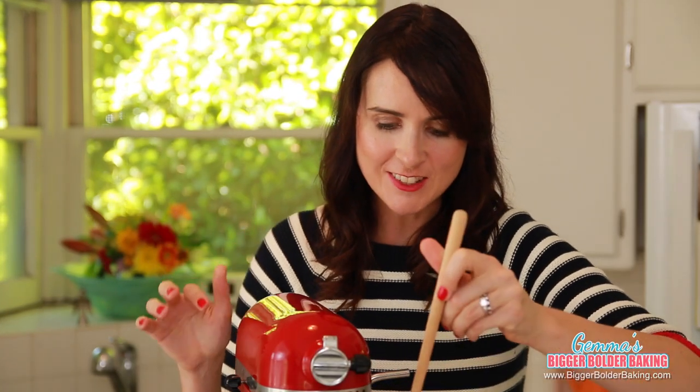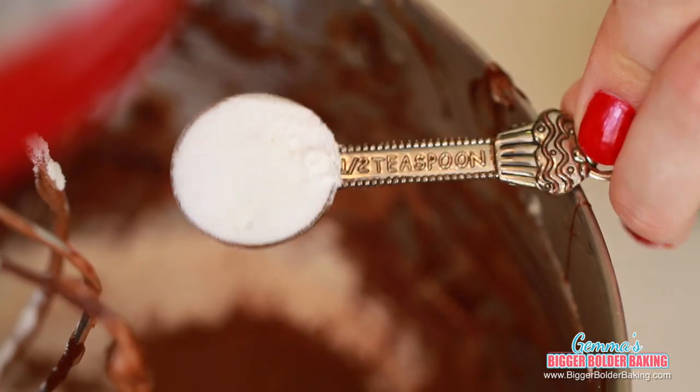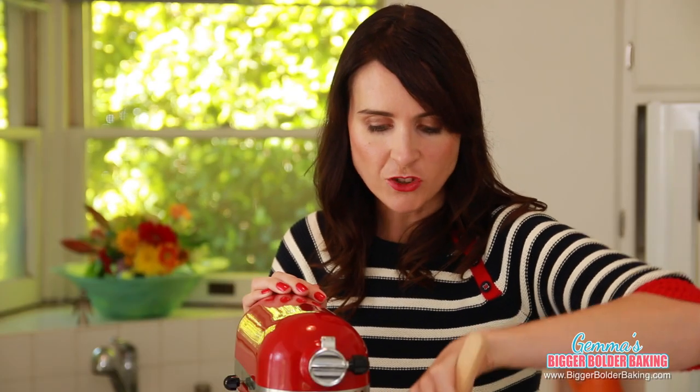Our cookie mix already looks divine. Now we're going to add in the rest of our dry ingredients: flour, cocoa powder, baking soda, salt, and vanilla extract. Mix until well combined. Before turning the machine back on, I always like to give my dry ingredients a little mix together before they get incorporated into the rest of the batter.